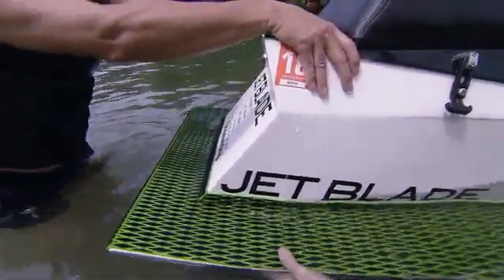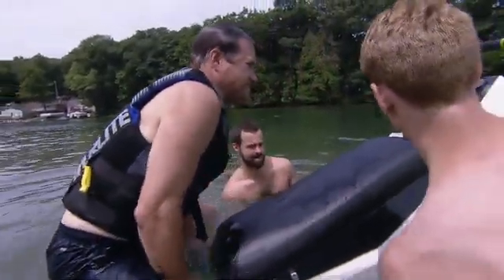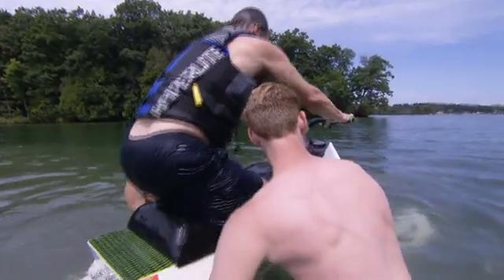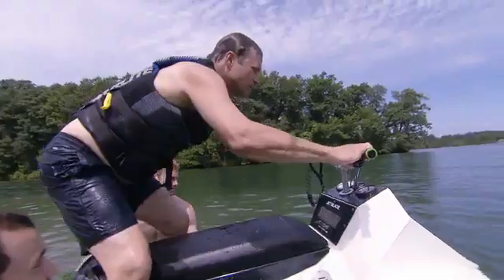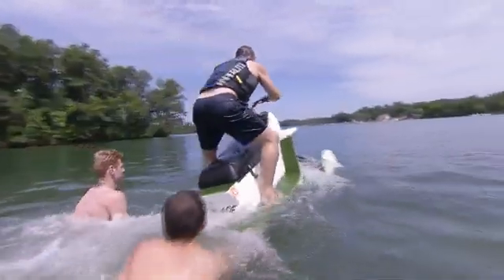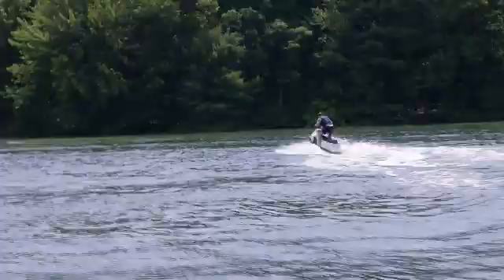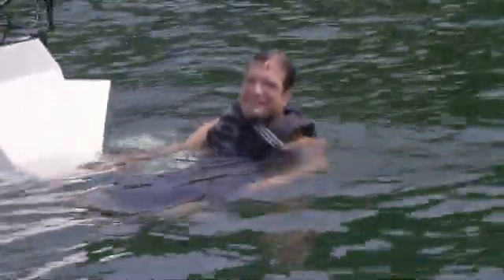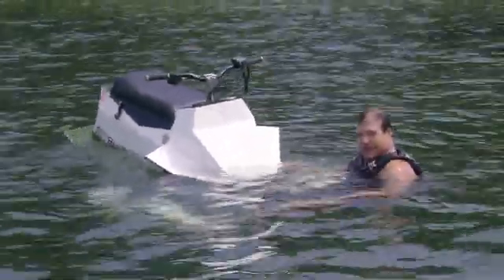Okay, here we go. Three, two, one. Up. Forward. There you go, a little more. I'm not man enough to tame this machine, but it's cool. But it's crazy.